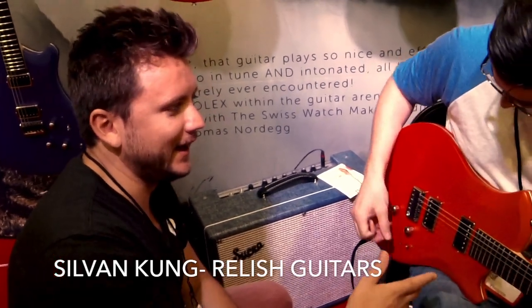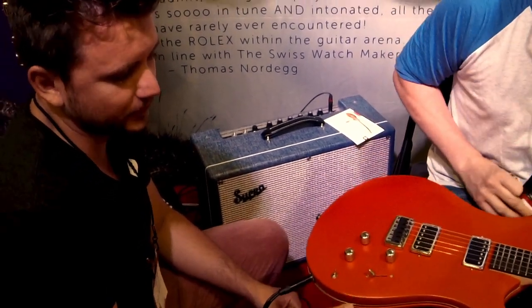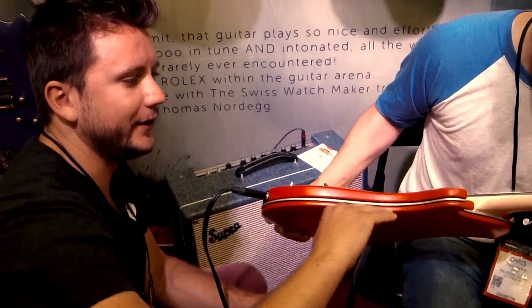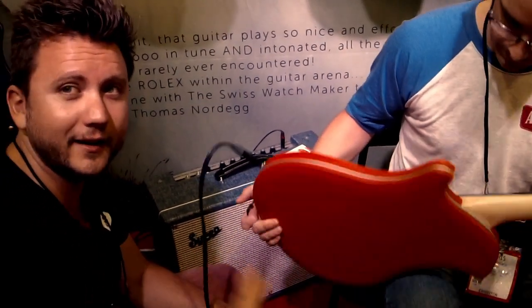That's basically a guitar with three layers — the body material on both sides, and then we have the aluminum frame in the middle. It can float, and you can even look through it. It is connected directly with the bridge at the neck, so you get a lot of sustain out of it.